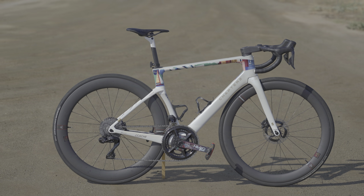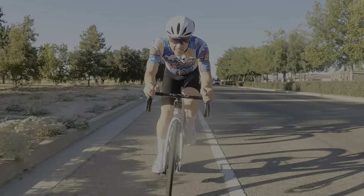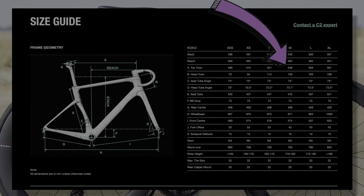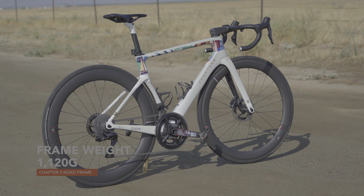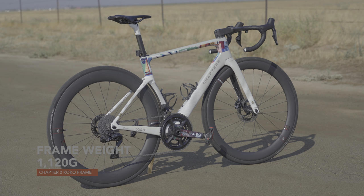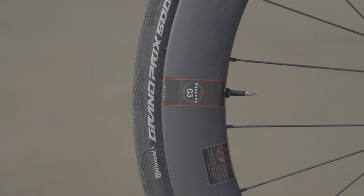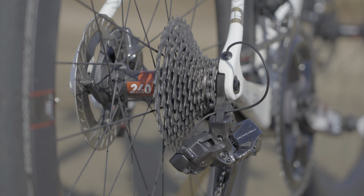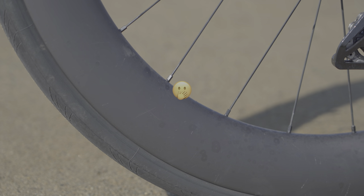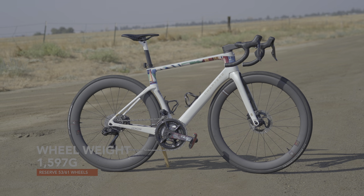This frame is the Chapter 2 Coco in a white and grey colourway. At 175 centimetres or 5 foot 7, I chose a medium frame with an effective top tube length of 548 millimetres. The frame weighed out of the box 1120 grams. The wheels are Reserve 5263s, which use the Sapim CX Ray aero spokes laced to DT Swiss 240 hubs, with external nipples, and the wheels tipped the scales at just under 1600 grams.